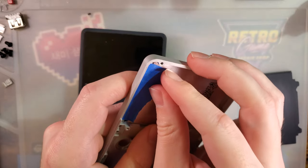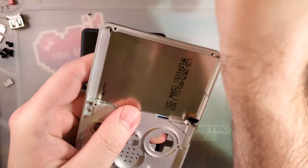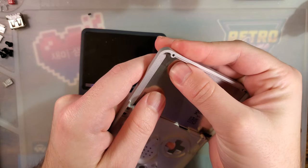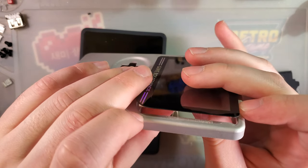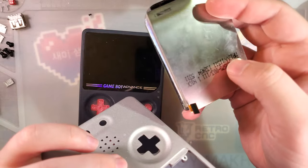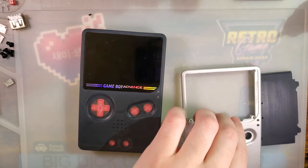I'm going to go ahead and pop this out. It shouldn't be stuck down, aside from a little bit of tape holding it in — and apparently some other adhesive somewhere. There we go. So that comes out just like that. Easy peasy, no real issues.